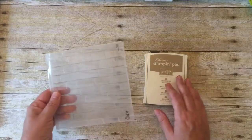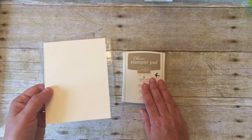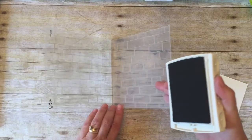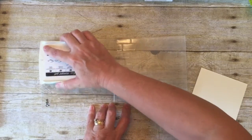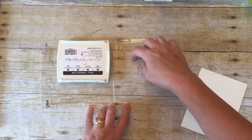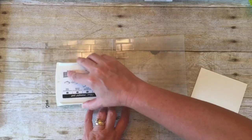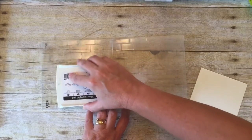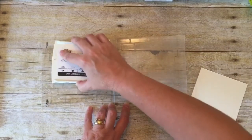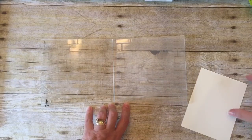I used the brick wall embossing folder, crumb cake ink, and very vanilla paper which I cut to 4 and 1/8 by 5 and 3/8. Go ahead and open up your ink pad, open up your folder, and you want to apply the ink pad to the side that has the center of the divided part — the in-between part of the bricks — raised, because that's going to be the part that goes down into the paper when you run it through your Big Shot machine. You can be generous with your ink because it does go down onto the brick itself, which gives it a nice authentic brick look.